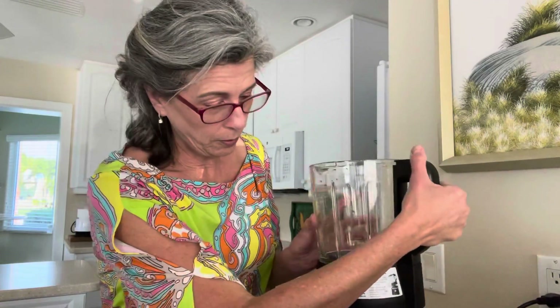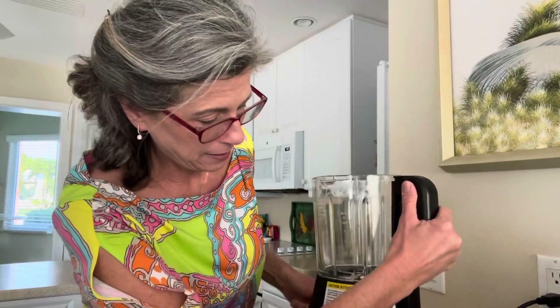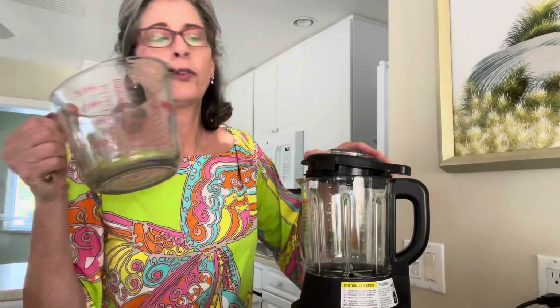When we put this on the base, there's a little handle on the side to help you get it on and off the base because it's a little heavy. And then we have the lid.